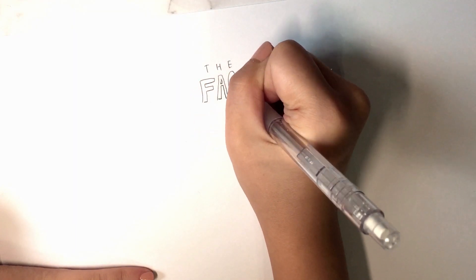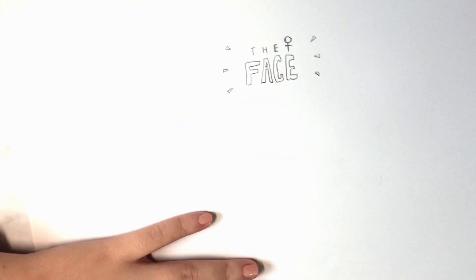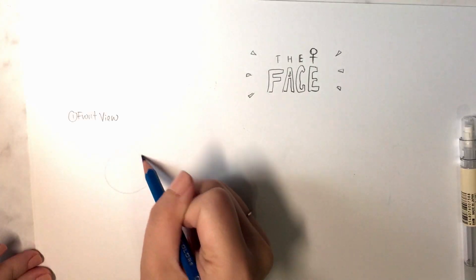Now we'll put all these features and all these guidelines that we have learned into drawing the actual face. First up, the front view.